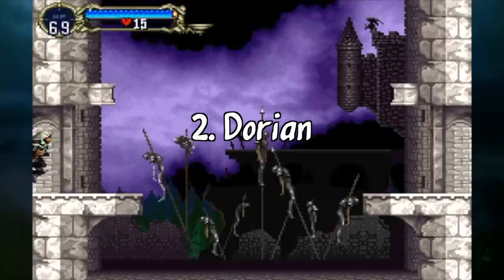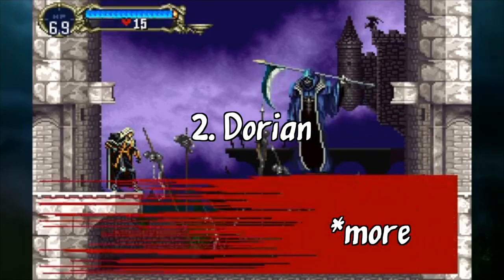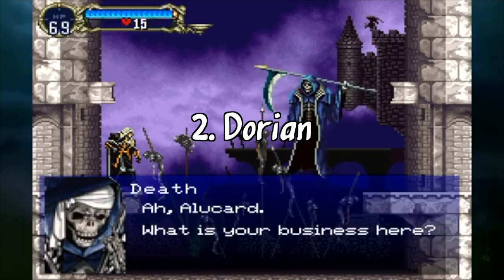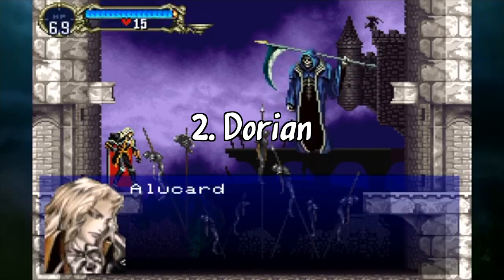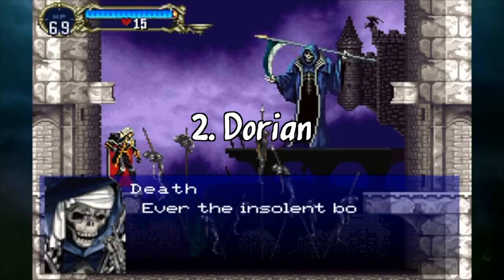The second is Dorian. Dorian is interesting, since while a minor mode is less bright than major, I found it works surprisingly well for more upbeat Halloween bangers. Notable instances of spooky Dorian tunes are Michael Jackson's Thriller, and the first part of Castlevania's Vampire Killer.